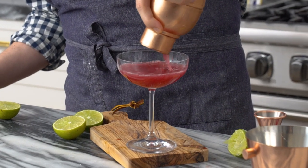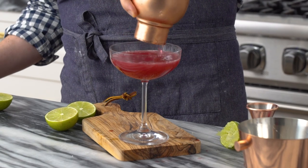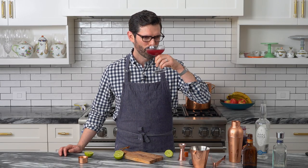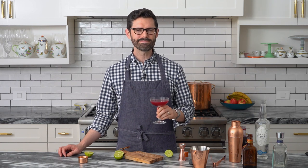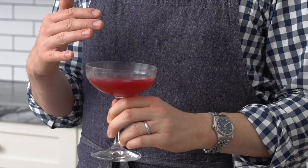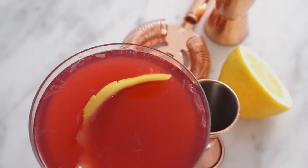I used my smaller jigger because I wanted to not be completely drunk while I'm filming this video. It's so nice — it takes me back to college. This is one of my drinks. There's a great balance of acidity and sweetness, and the vodka really doesn't come to the front too much, so it's pretty dangerous.